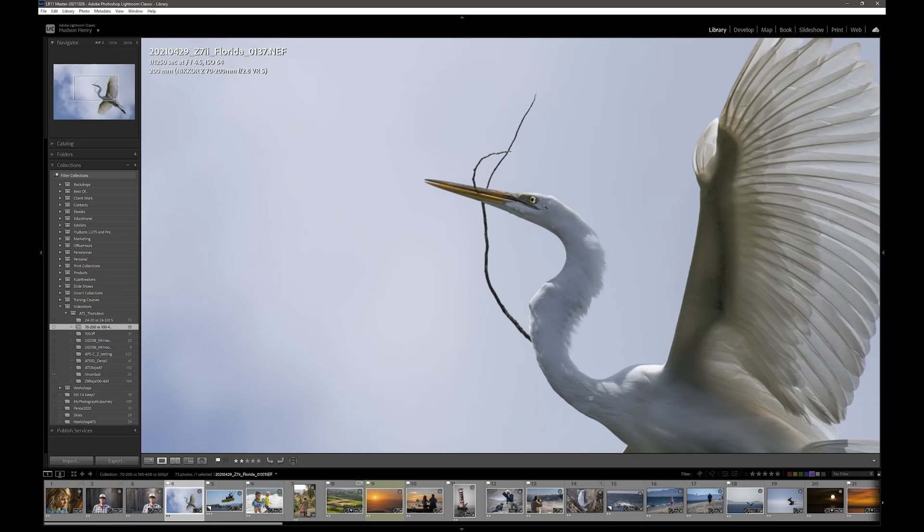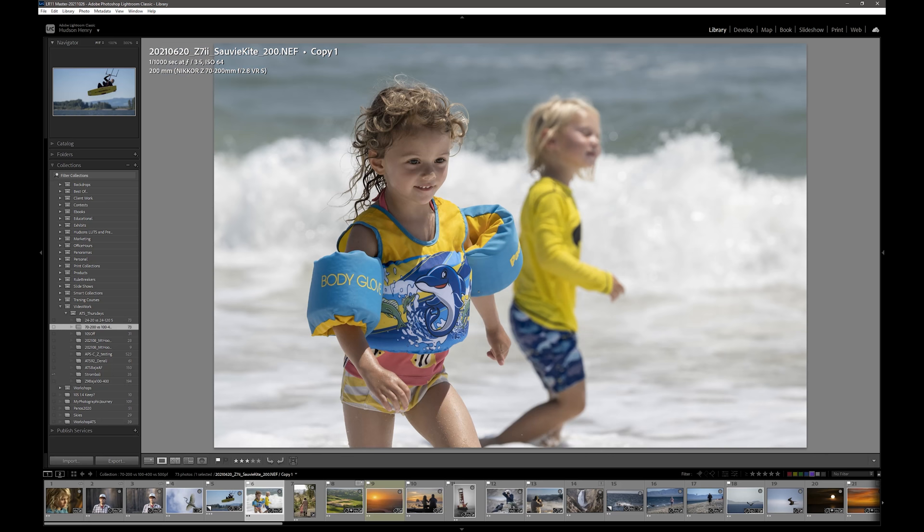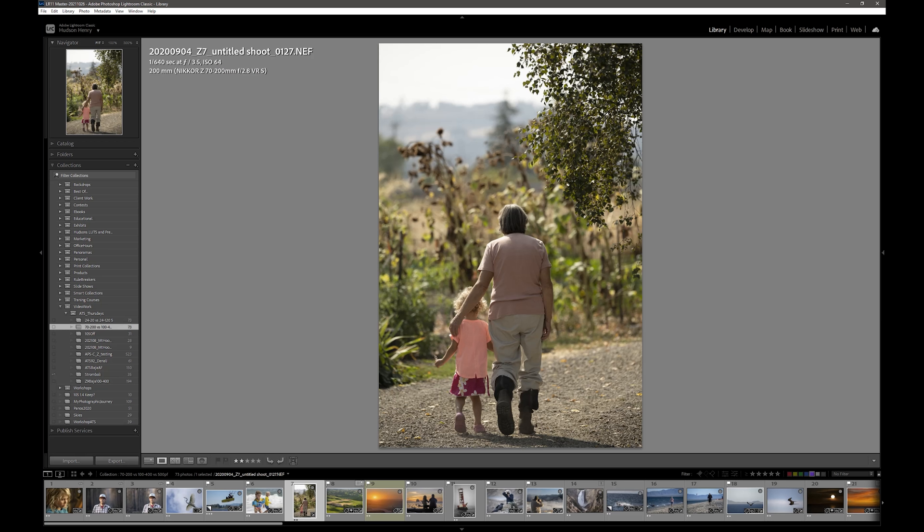Kite surfing on Savvy Island — my friend Cristiano is just an amazing young kite surfer. It's a great action lens if your subjects are close in and in range, great for running around. Here's my kids running around in Florida, with Pepper playing with some of the local kids in the surf. Pepper and my mom out on the farm — that shallow depth of field at F3.5. This lens just has a beautiful way of working in low light and rendering subjects with beautiful shallow out-of-focus details.